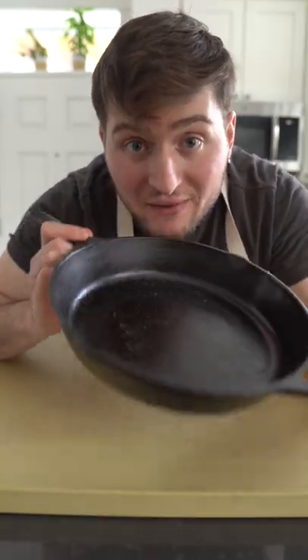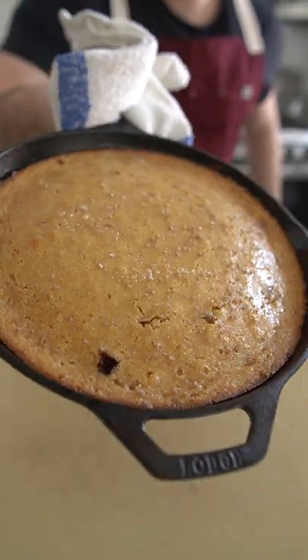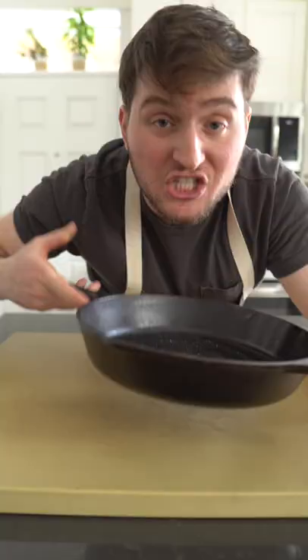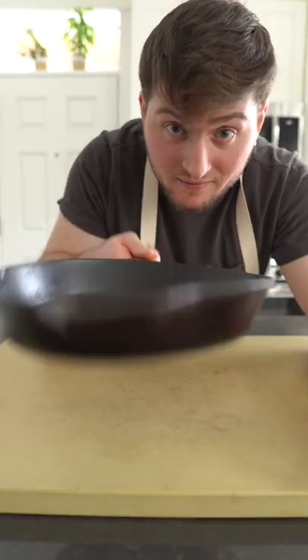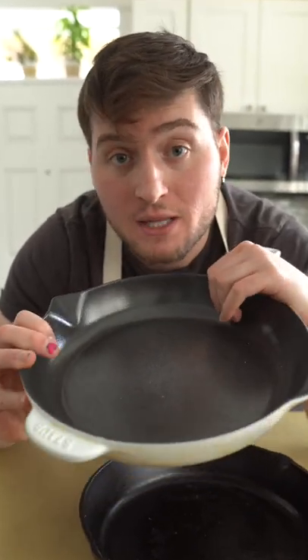In other words, let this cast iron get very hot before cooking in it and you will have an even sear. Use this cast iron for anything — baking, roasting, searing — if you have strong wrists you can even sauté with it. Enameled cast iron has a protective coating on it that keeps it from rusting, though that same protective coating will stop the pan from developing a seasoning.